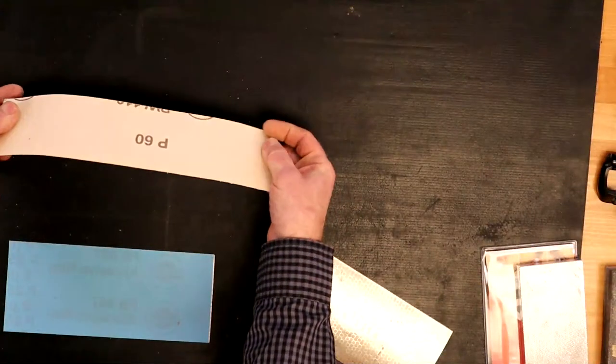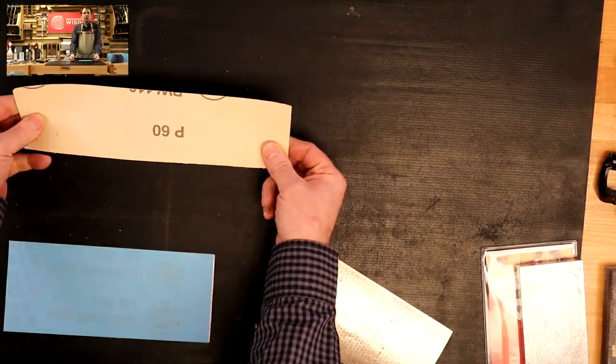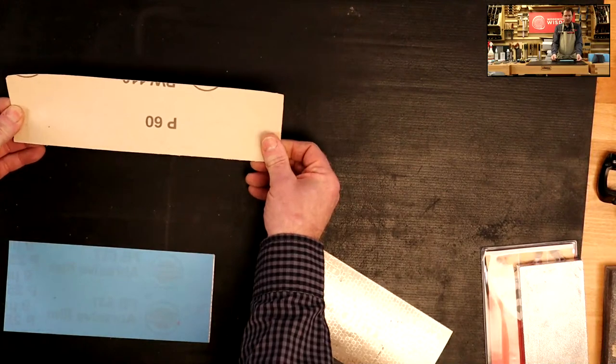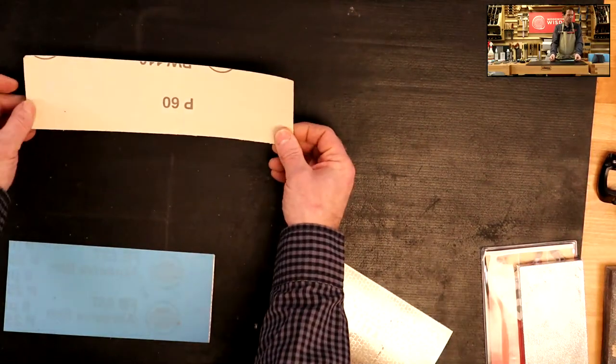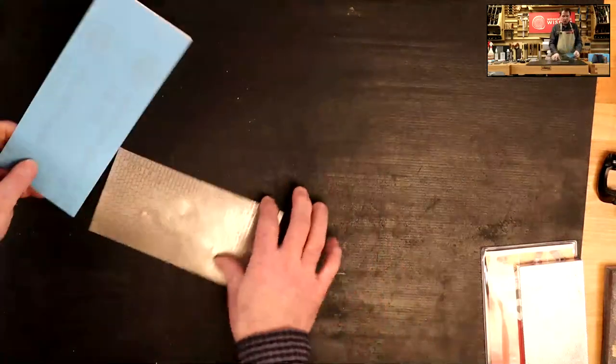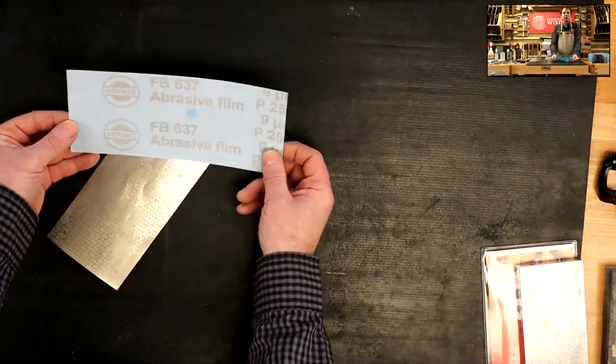We've stuck some of this down - this is 60 grit. I found this in the woodturning room. Ben's got a camera shot overhead, which is great for us. We've used some of this and stuck it down with film.